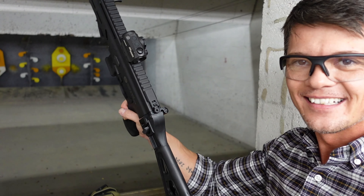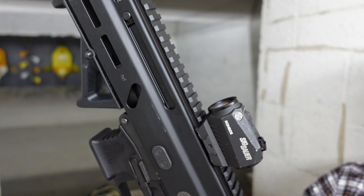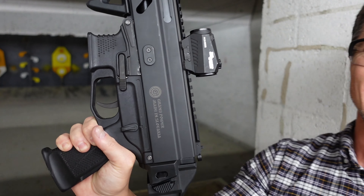Today I have the Strybok SP9A1 Grand Power. Check this thing out — if you've been subscribed to this channel you already know how much I love these little 9mm carbines. In fact, my main arm is the Ruger PC Charger chambered in 9mm with the Glock Magwell installed on it.